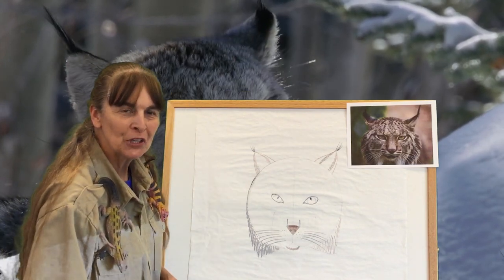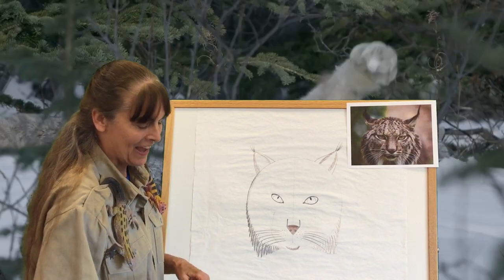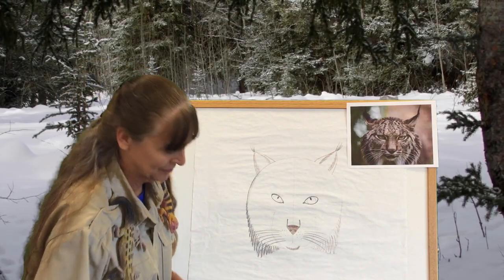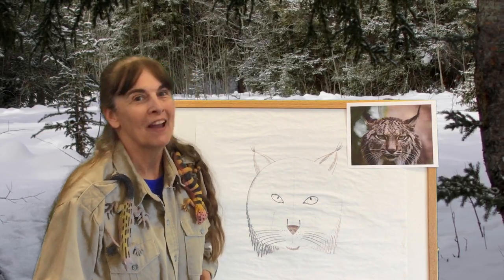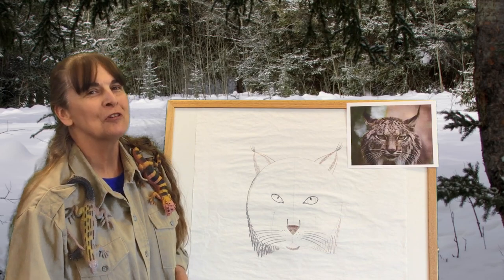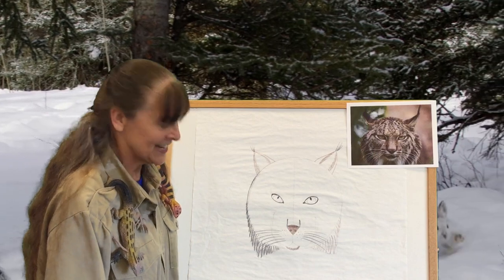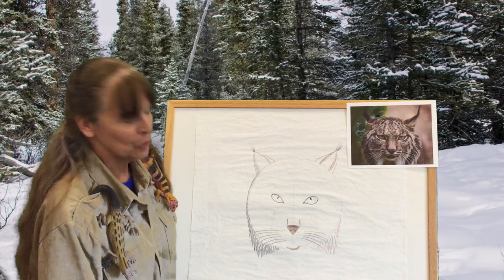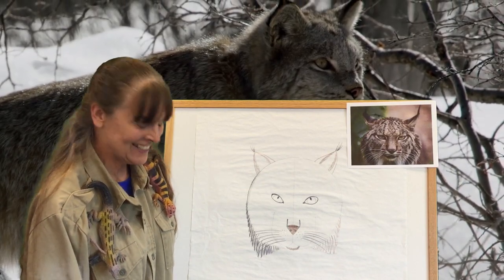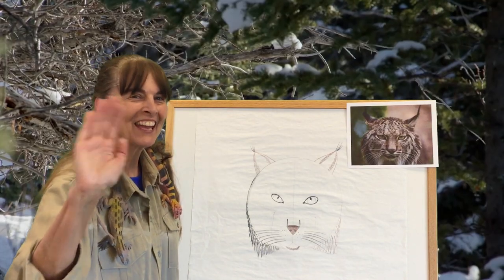Keep coloring your lynx and then you will have a beautiful picture of the lynx. I hope you enjoy drawing with me. I'm going to close the program with a little fun poem including many different animals: See you later, alligator. After a while, crocodile. See you soon, baboon. Bye-bye, butterfly. Take care, polar bear. So long, King Kong. Stay sweet, parakeet. Give a hug, ladybug. And toodaloo kangaroo. Thank you!